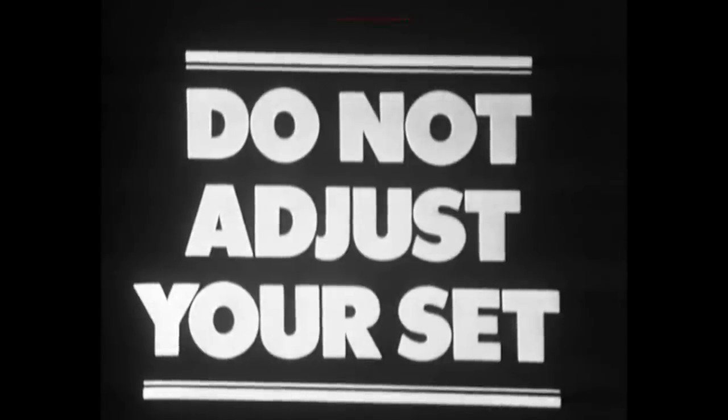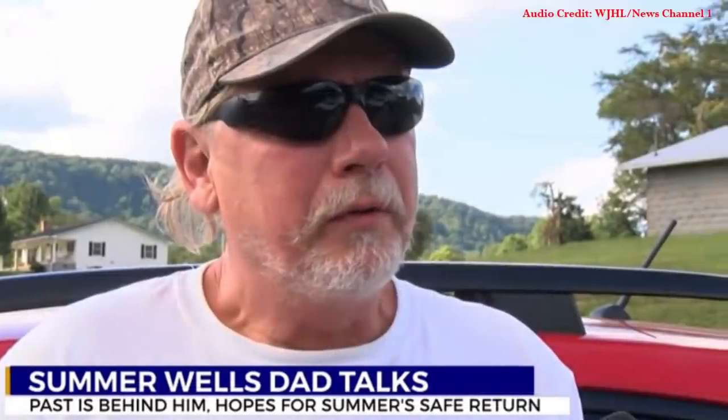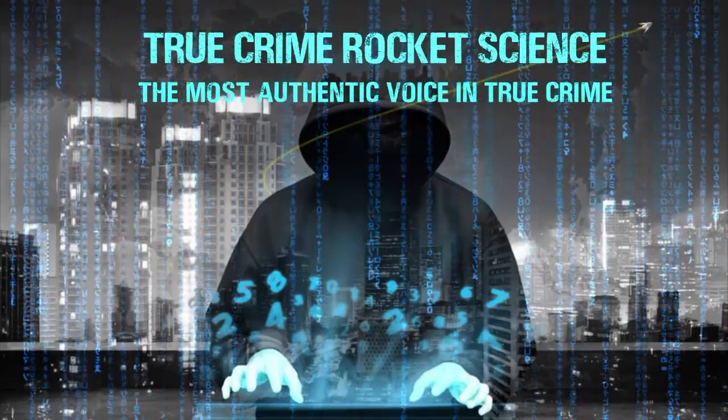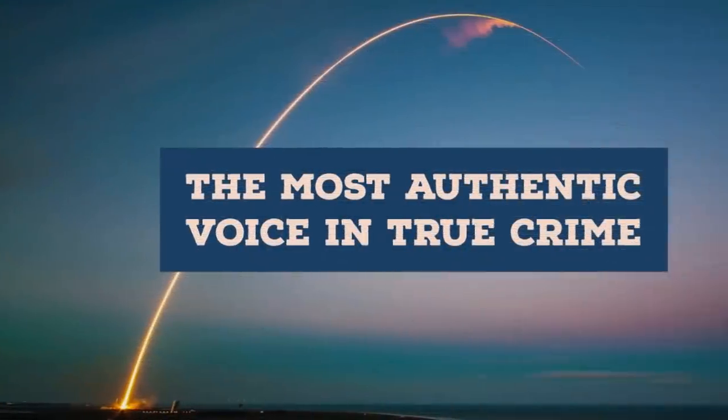Told her to hurry down to the command center because they just got her tip, so we're freaking out right now. Hello and welcome to True Crime Rocket Science, the most authentic voice in true crime.